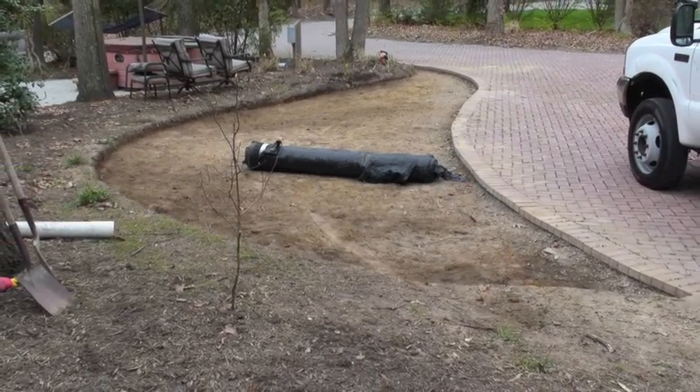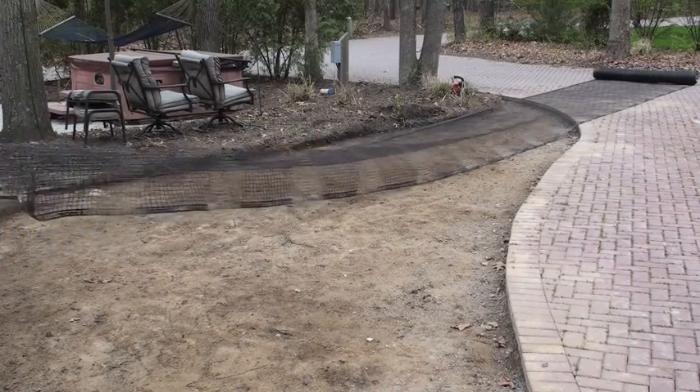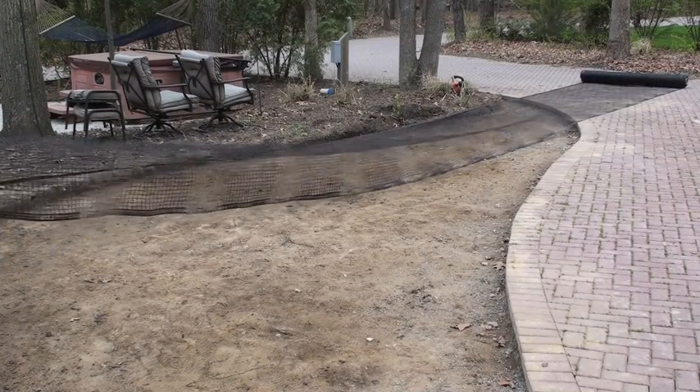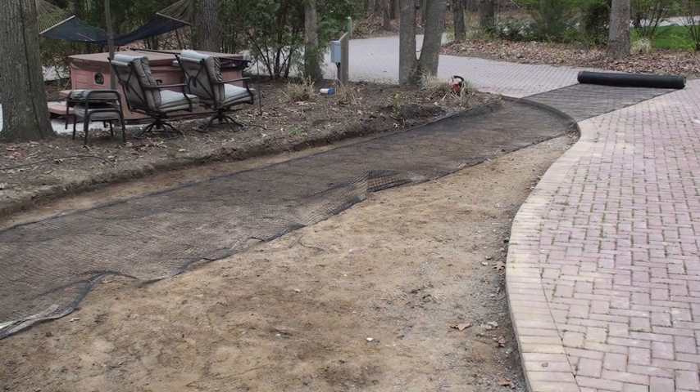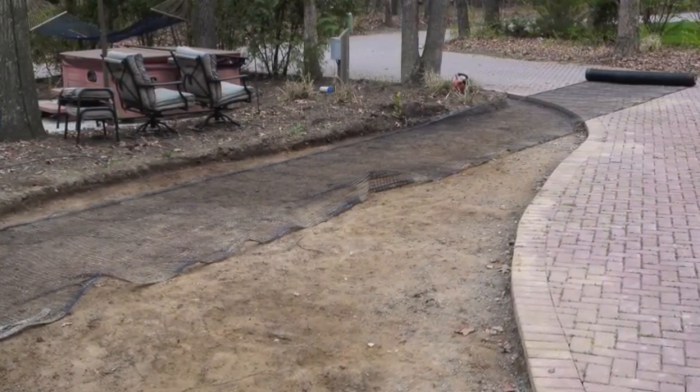Under the load support grid, instead of using geotextile fabrics, we are going to use what we call geo grid. This will allow the root system to continue to grow down past the five inches, because the key to a good lawn is a good root system.